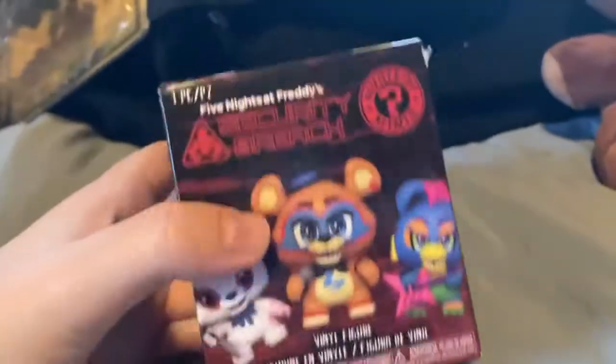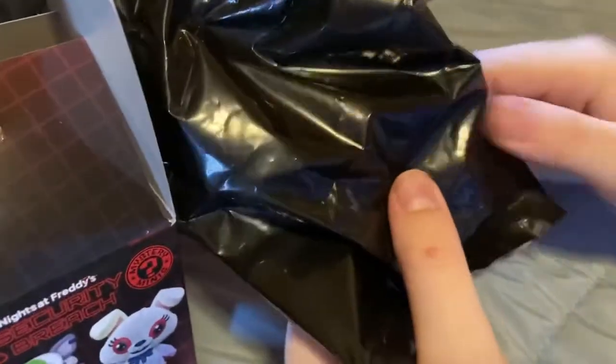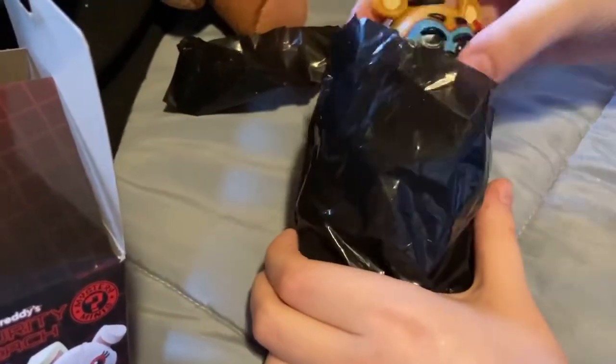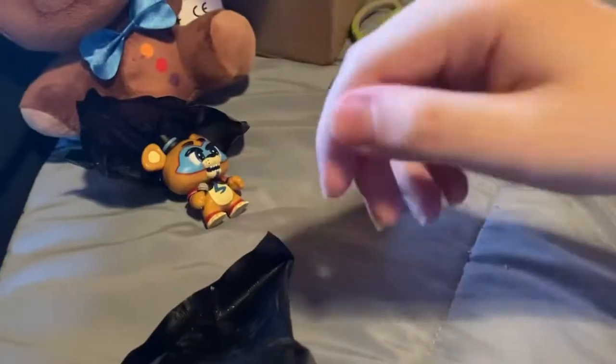The other thing I have is a mystery mini I also got at GameStop. Let's open it and see who this is. I'm really bad at opening things, especially on camera since I've never done it. I forgot I had scissors so let me just cut this open. Who is it? Let's see — who's rare?